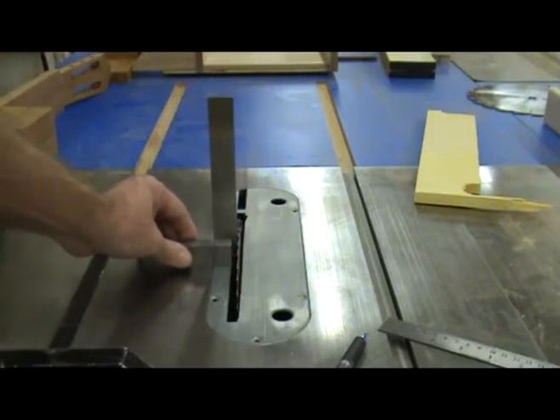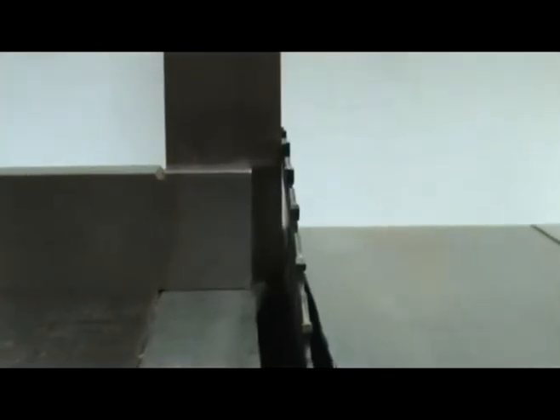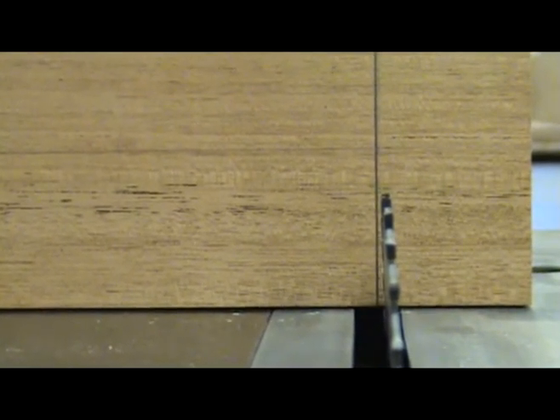Start with the blade square to the table. I then tilt the blade about a sixteenth of an inch, or about two millimeters. On this particular saw, the blade tilts to the left. Notice the small gap between the bottom of the square and the blade. You can also see how much the blade is tilted by placing your neck blank behind it.